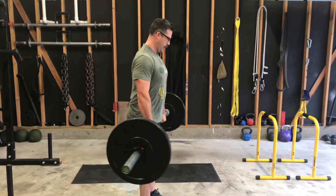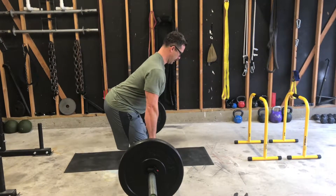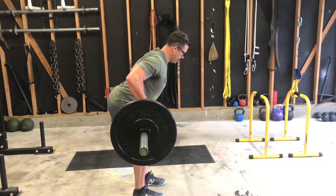So I'm here, locked in, big chest — pull to the belly button, back down, pull to the belly button, back down.